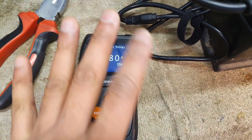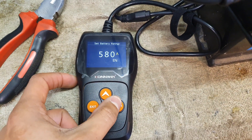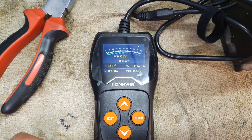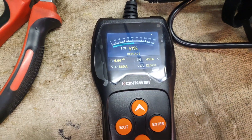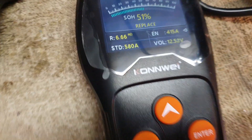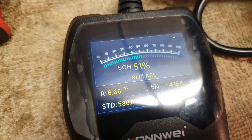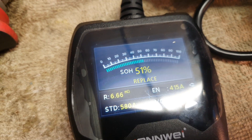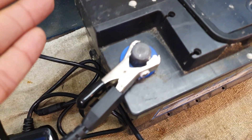The device now knows what the battery is supposed to look like if working in perfect order. I press enter, it runs a test, and it's surprising how quickly it can analyze the results. The SOH — state of health — of this battery is only 51%, and it advises me to replace it.